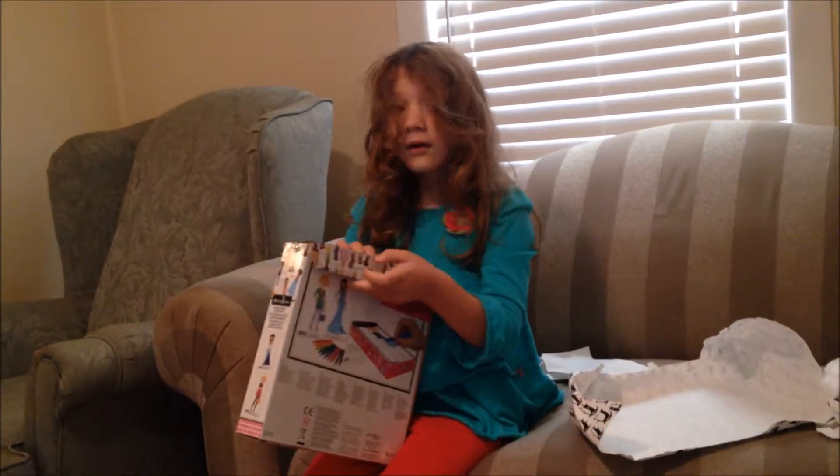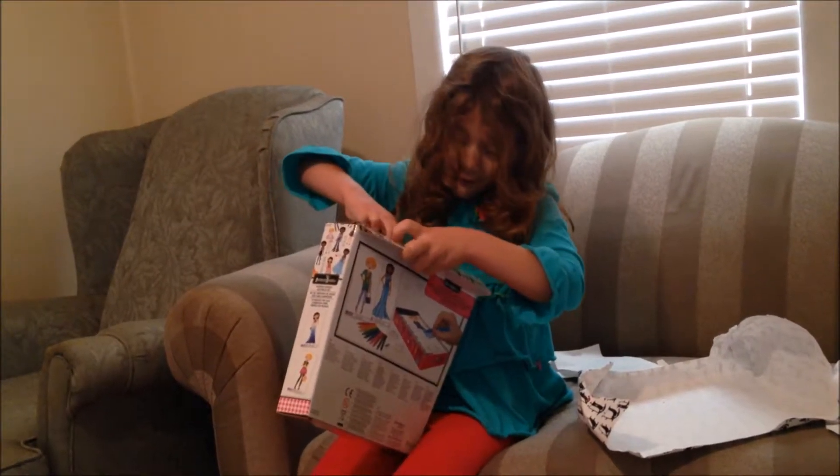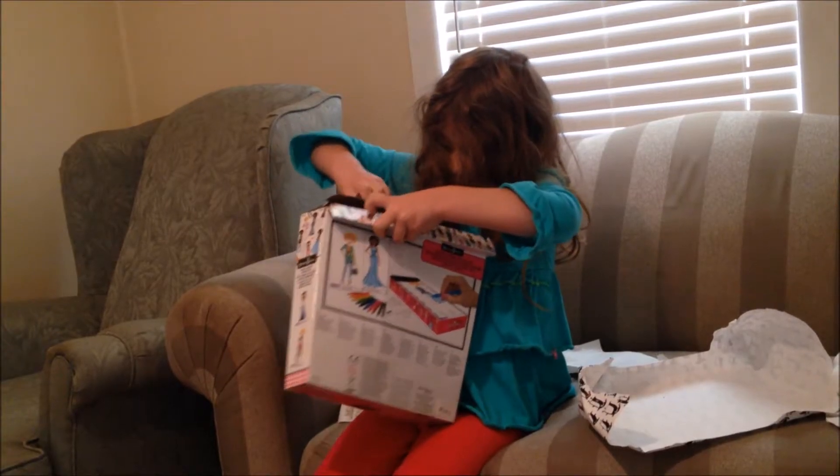But you don't go to Gulf Breeze Elementary anymore, so you don't get to play with that. So I got you one that you can play with here. Are you already trying to open it? Yes.